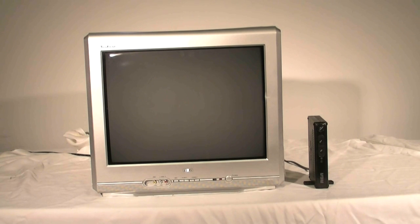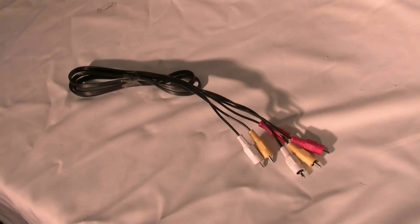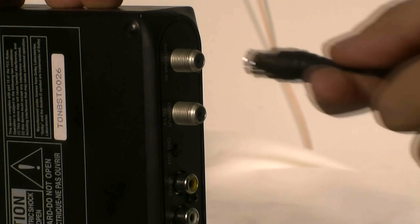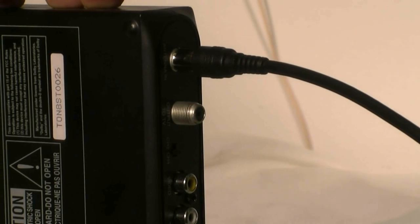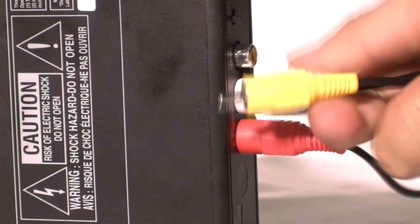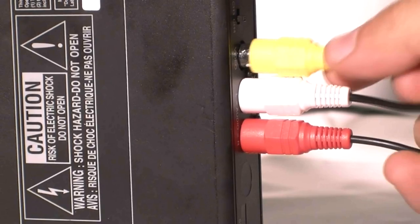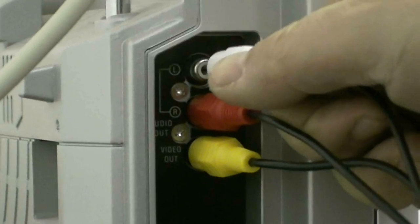Your second option for connections is to use the yellow video jack on your TV. You will need to buy an AV cable to make this connection. First, you need to connect your existing antenna to the antenna in jack of the DTA-800 converter box. Then connect an AV cable from the DTA-800 converter box video and audio output to the video and audio input on your TV.